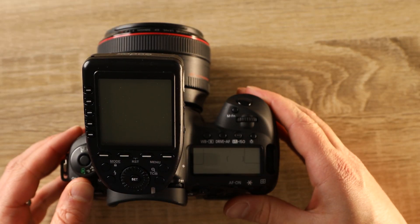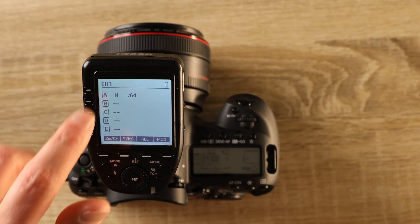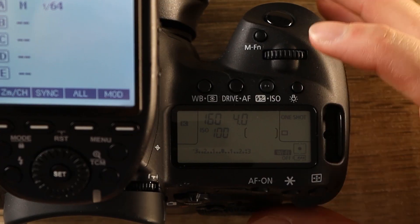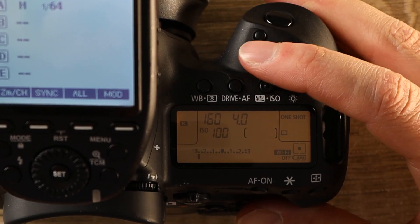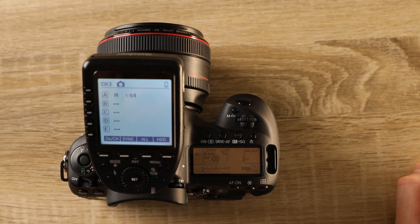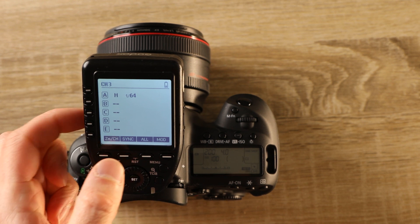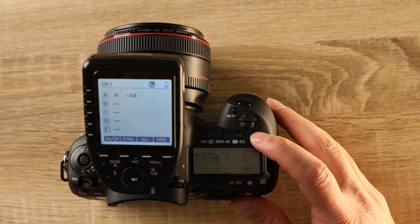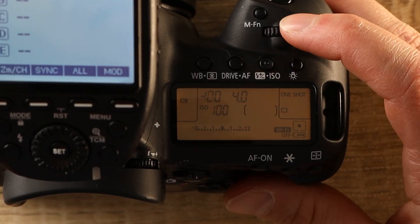Now that we know basically what high-speed sync is and does, let's set up our lights. After attaching your trigger to your flash, turn it on. Take note of the channel and letter number you have activated for the flash later on. You'll notice we're not able to exceed 1/200th of a second shutter speed right now — that's because high-speed sync isn't enabled. To do that, we're going to hit this sync button right here until we see this icon. Now that high-speed sync is enabled, we can use any shutter speed up to 1/8000.